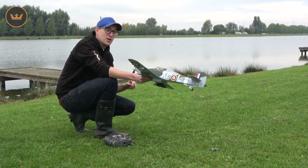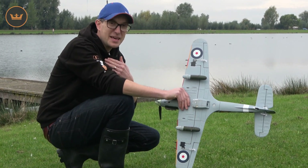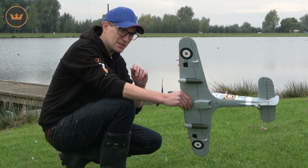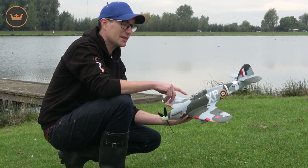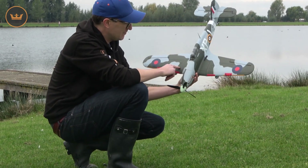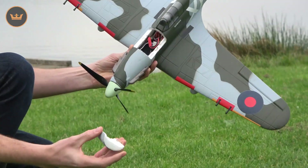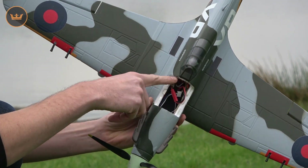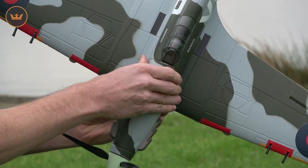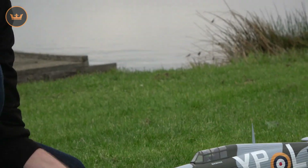I'll now put it on 2S and take the tanks off — as I said, that's really my preference, it's really, really nice on 2S. By the way, the balance point on both packs: if you look at the battery hatch there, the trailing edge of the canopy hatch is approximately where your CG is — just a reference for you guys. Let's do 2S.